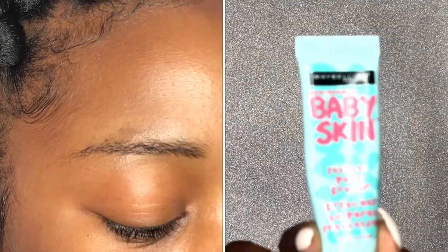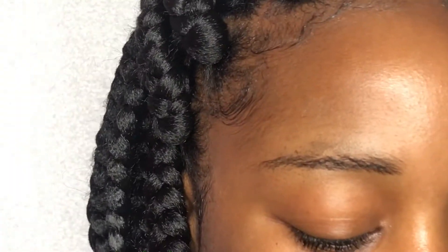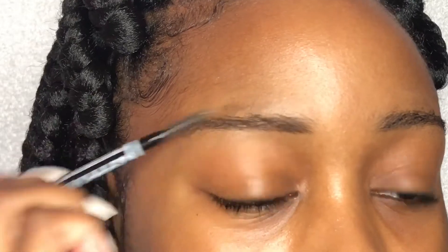You always want to make sure that your face is moisturized, whether it's with lotion or with primer. Rub that in, then take your spoolie and brush your eyebrows out.